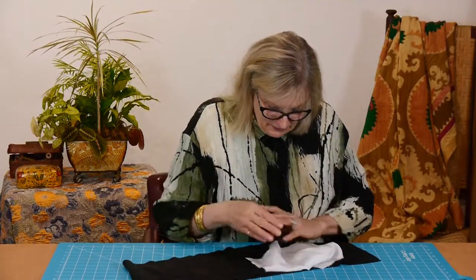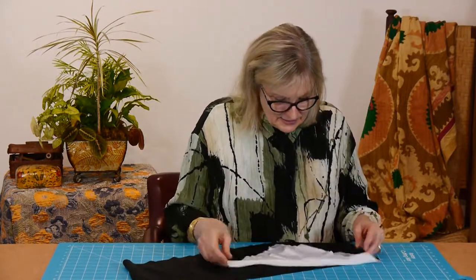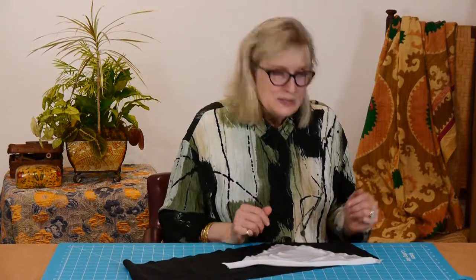I wouldn't call it exactly grainy, but it is crepe, so it's got fibers in there that are a little bit crimped, so it makes them not so slick. It's beautiful to work with, nice and stable, easy to sew. We sell it in black and white — it's really a beautiful, beautiful lining. And an underlining for drapier fabrics.